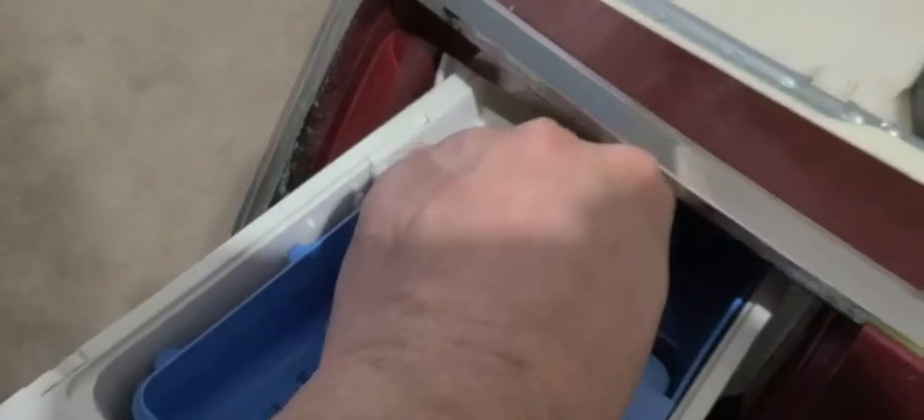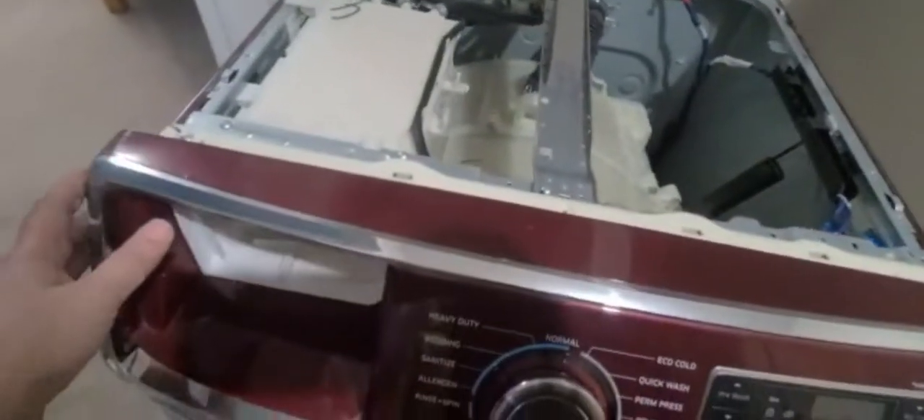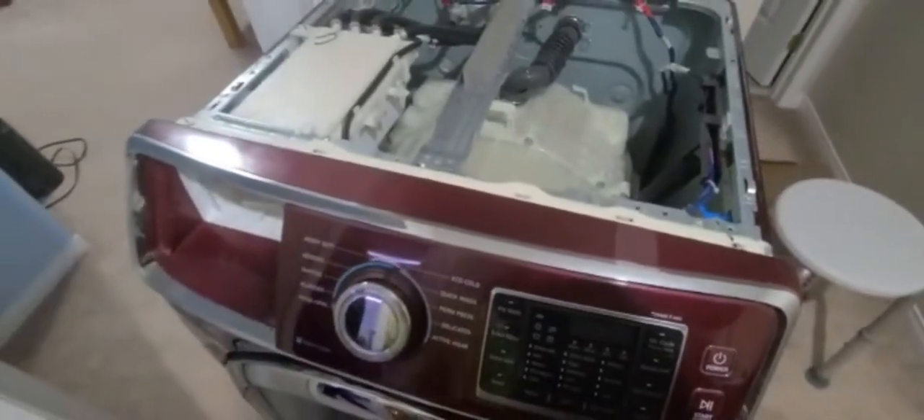We have to remove this clip — press it and this piece will come out. Then we remove these screws to remove the front panel. By removing these screws we can remove the whole front panel.